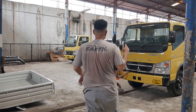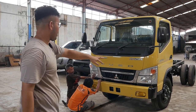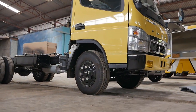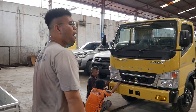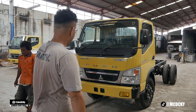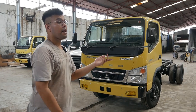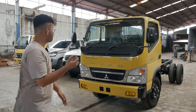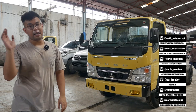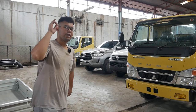Jadi ini kita mau buktiin ke kalian, bodi kitnya itu plug and play alias PNP alias tinggal colok, tinggal pasang. Jadi ini kita mau copotin dulu bumper ya. Jadi ini kita pake truk baru, spesial buat Earth Saber body kit. Kalian nanti lepasin dulu semua nih — lampu, grill, terus bumper bawah tuh lepas semua. Dan ini kalian ga usah takut buat kirim-kirim, pake karimun aja muat. Nanti kita liat pas dipasangnya aja. Dan gua mau buktiin langsung, pokoknya ini body kit fit right way. Ditunggu pemasangannya ya.